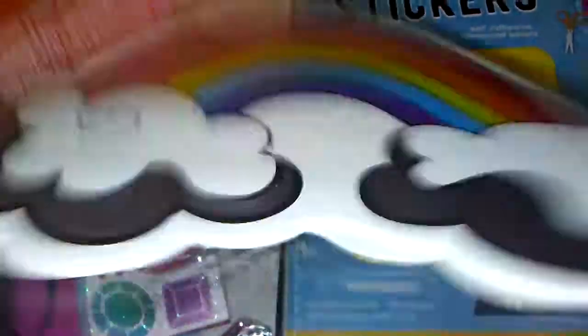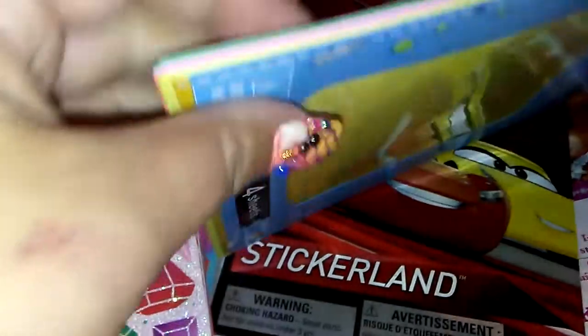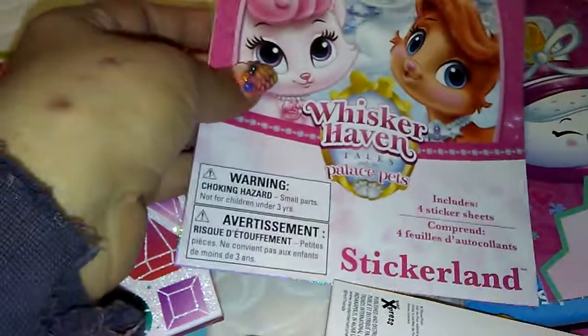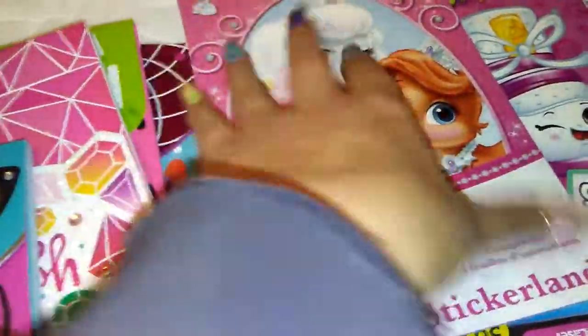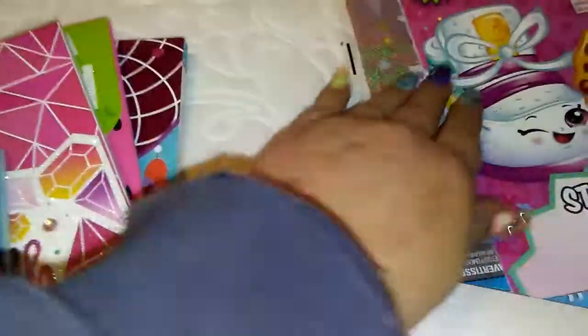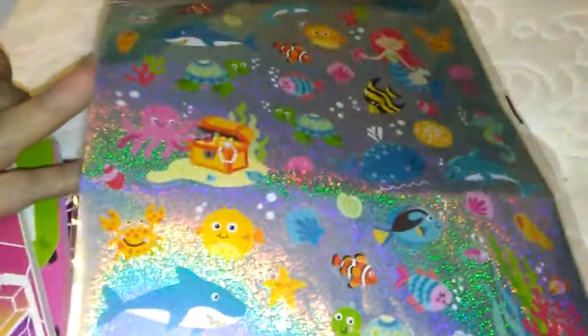Moving on. I got these foam letter stickers and they come in yellow, orange, pink, and green — a sheet of each. I got the new cars stickers. I got whisker haven tails with the palace pets — I have never seen these ones, so I got those. It comes with four different kinds. I got the shopkins. I also got a unicorn themed pack with princess and castles, and then the mermaid ocean themes.